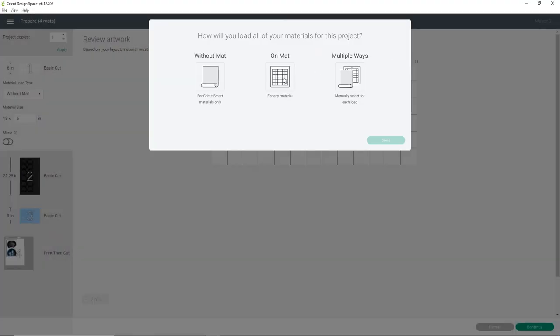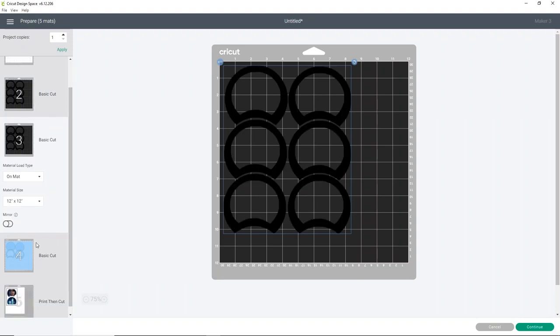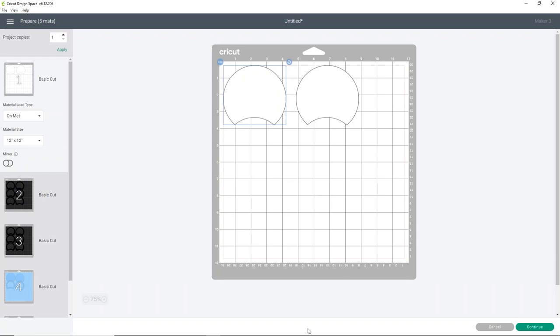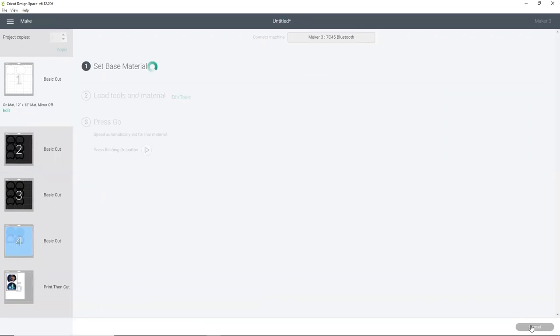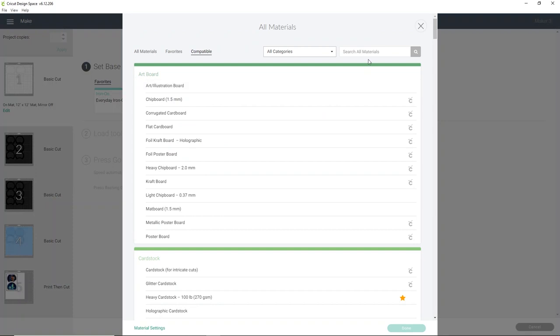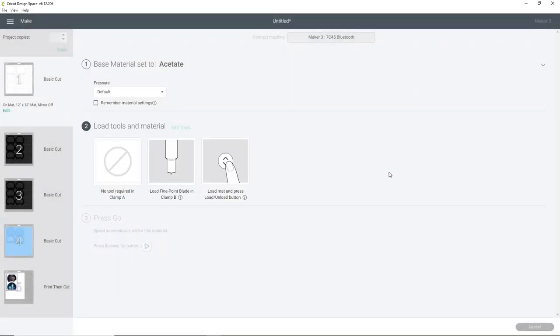I'm using the Maker 3, so it will ask if I want to cut on a mat, which I do. You'll see we have the acetate ears first, then two sets of black foam, glitter foam, and the print-then-cut pieces last. We start with acetate. This can be done on any of the machines, with the exception of the Joy — the foam might be a little too thick, but I haven't tried it, so let me know if you do. For the first cut, click Browse All Materials, search for acetate, and select it. It cuts really well with the regular Fine Point Blade, so it's super easy.